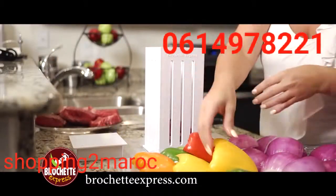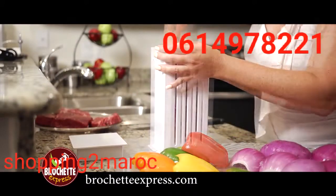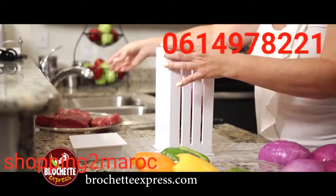Introducing the amazing Brochette Express. Prepping skewers used to be a painstaking and time-consuming task, but no more. With Brochette Express, you can make perfect brochettes in seconds.